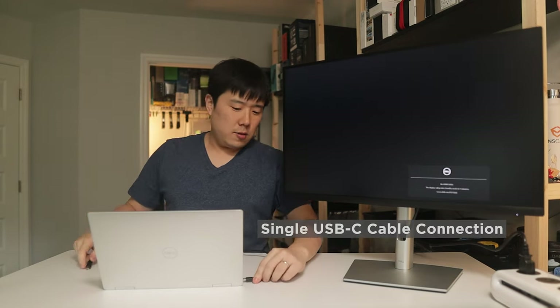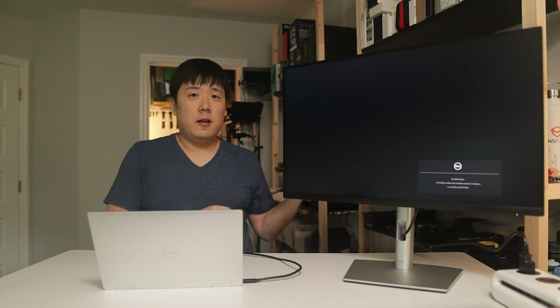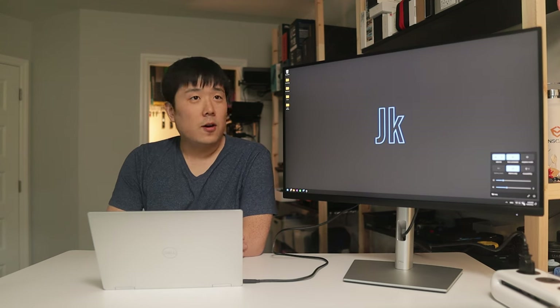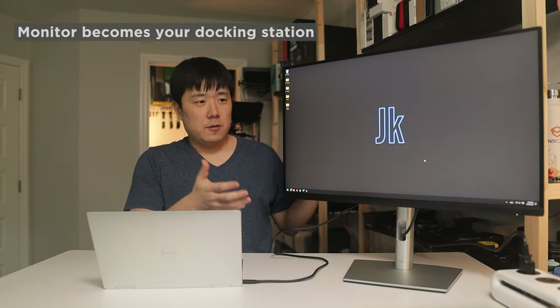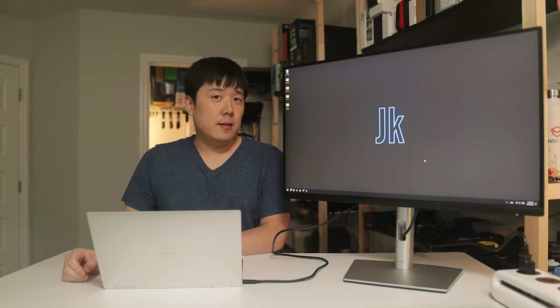Now let me try the single USB-C cable connection to see how this monitor behaves. I'll connect one end to my laptop and the other end to the monitor. Right away I can see my laptop is being charged by the monitor via the single cable — very simple. You can also connect peripherals and an Ethernet cable to route all data to the laptop through the monitor.